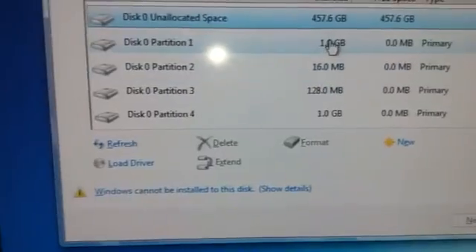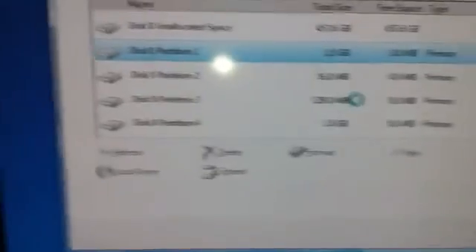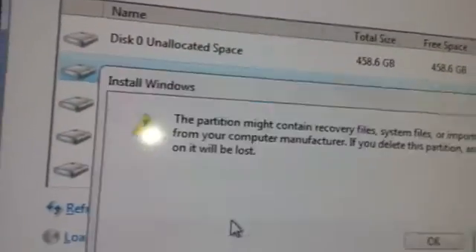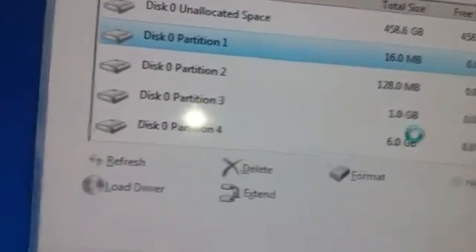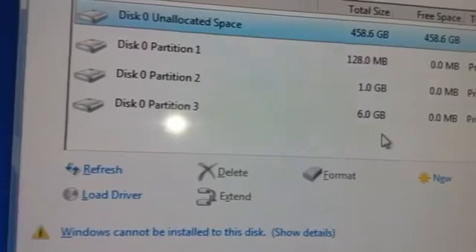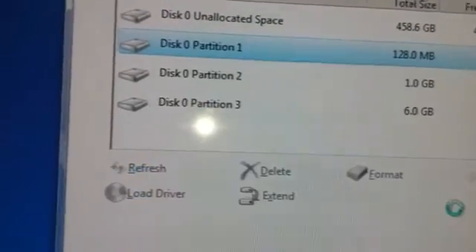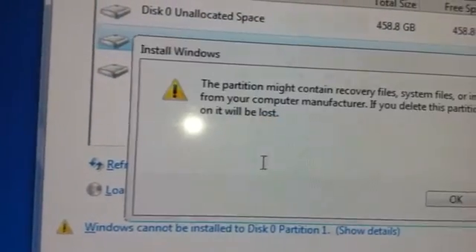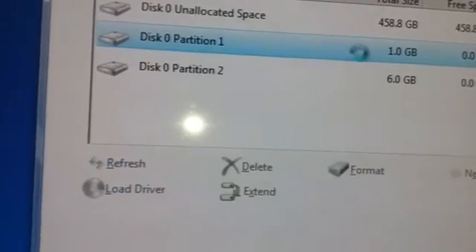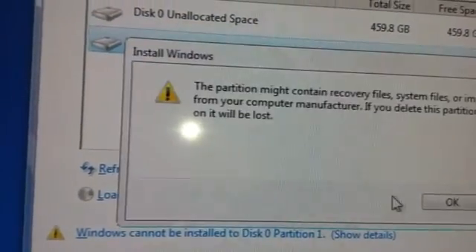So now you don't have to do anything else. You don't have to make a new partition. All you have to do is just turn off the computer. All you have to do is press the power button and it will turn off. Disconnect and unplug everything.